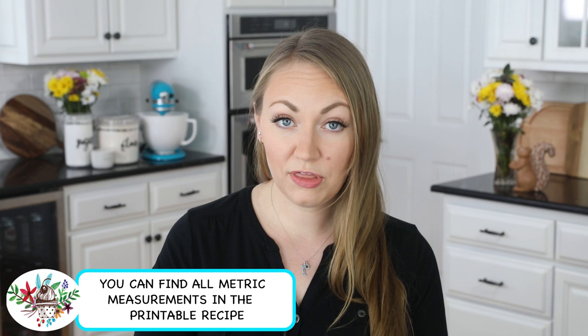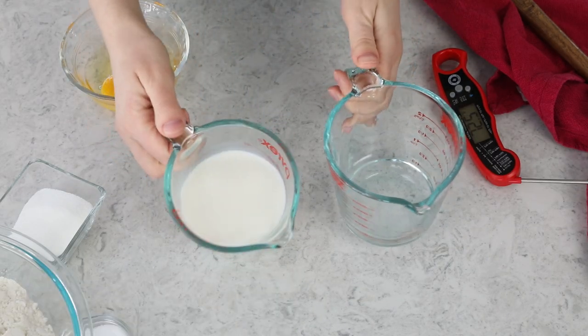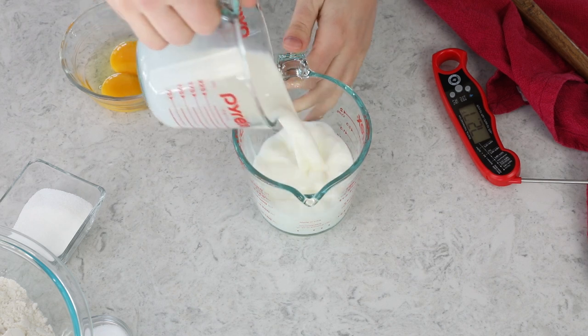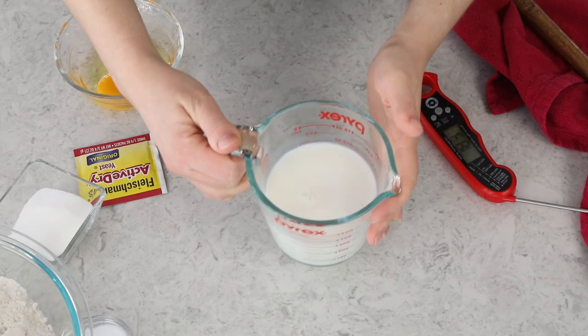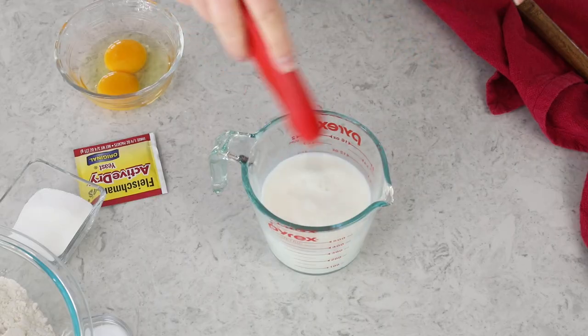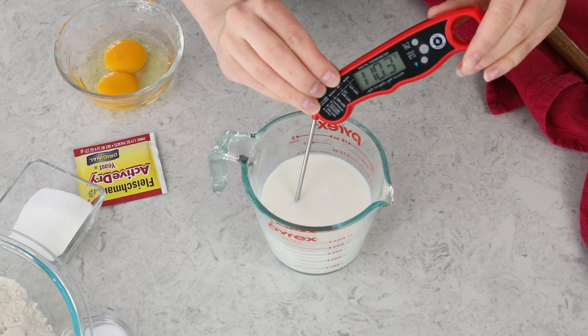To get started, you are going to need one cup of whole milk and one-third cup of water. I'm going to combine these in a larger measuring cup — it's heat-proof — and take it to the microwave, heating in about 20-second intervals until it's between 105 and 115 degrees Fahrenheit. Anytime you're heating liquid in the microwave, always give it a stir before taking the temperature, because it can have hot pockets of liquid in there.